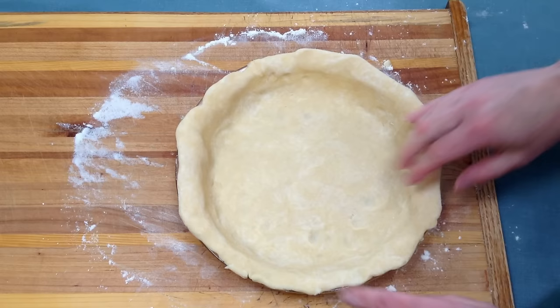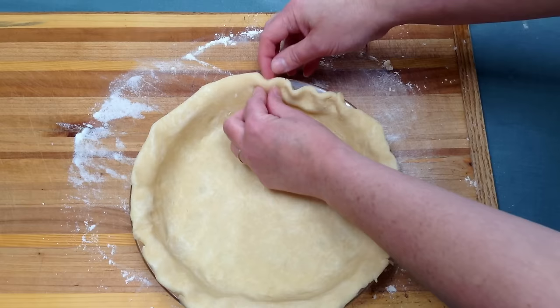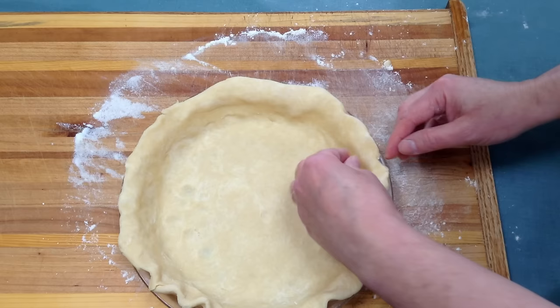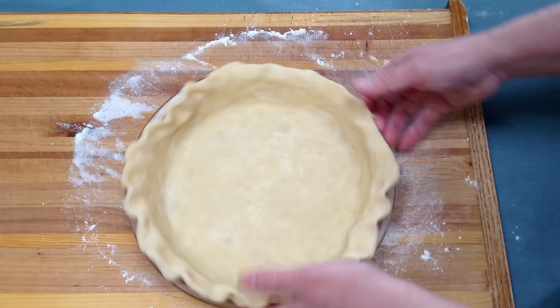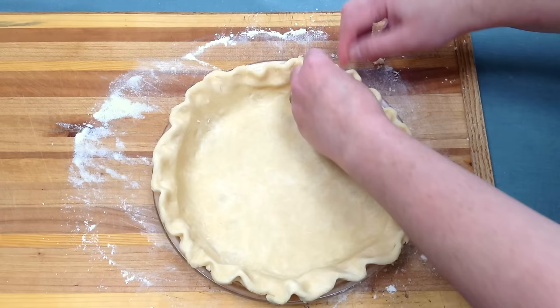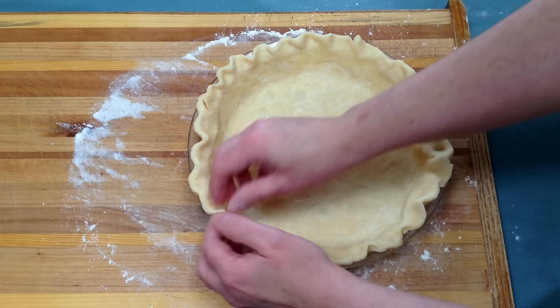Then you just want to flute your edges. For me, I just like to flute the edges by pushing it up like this — I find it's the easiest way. It's not super decorative; I know some people like to do different styles. This is just the way I like to do my pie crust. If you have a favorite way you like to flute the edges, go ahead and use that. Just work all the way around, then press it down a little bit because this does make it stand up and look nice.